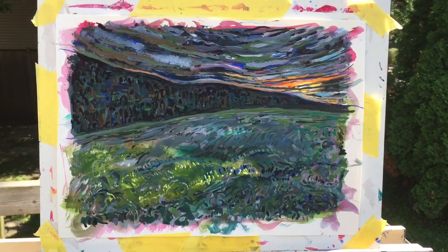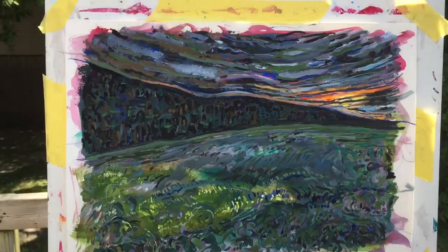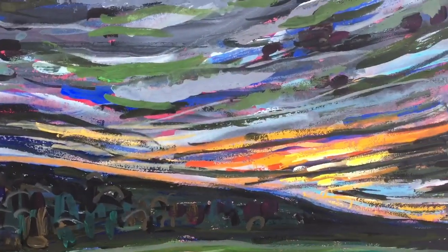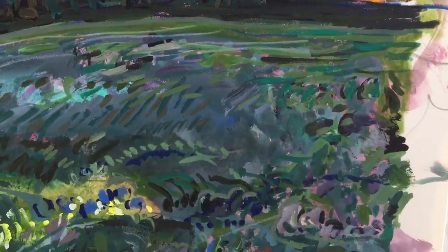This is gouache and pencil on paper. I just finished it a few minutes ago. I'll zoom in. I like these little kind of Chagall squidgy marks. Originally the intention was to make it kind of gloomy, but I just couldn't help myself — I had to add some color.